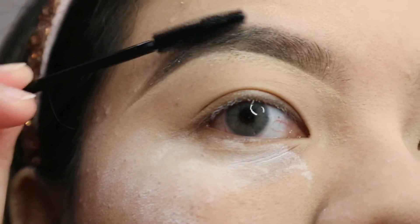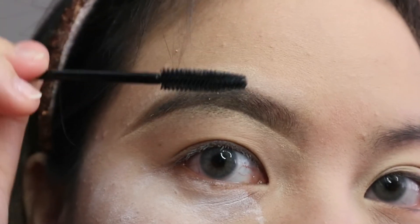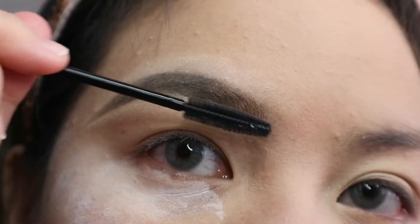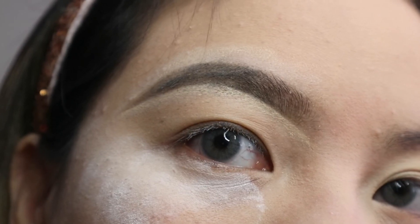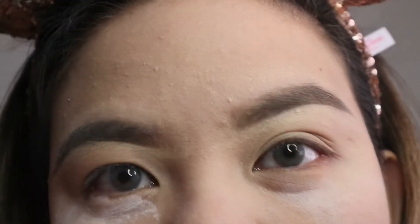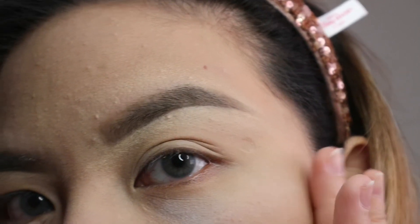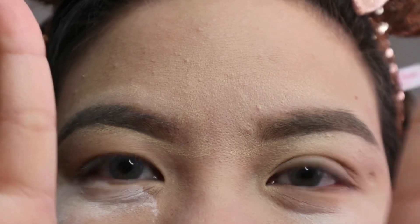That is it, guys — that is how I do my eyebrows! I hope you'll try this at home. Keep on practicing and I know you'll be able to get your eyebrows on fleek. If you like this video, give it a thumbs up, comment below if you have any video requests, subscribe to my channel, and I'll see you next time. Have a good one. Bye!